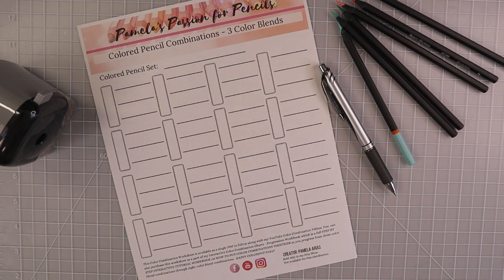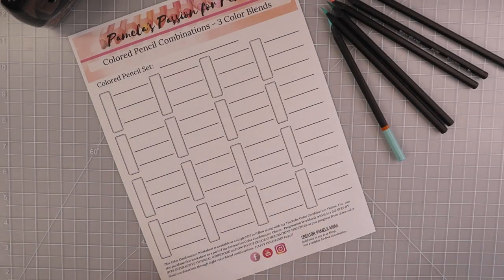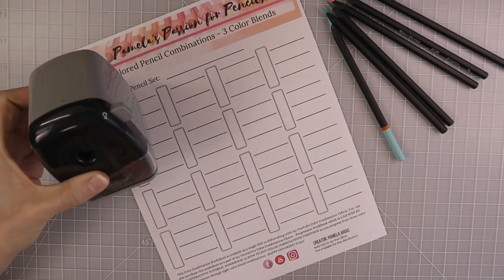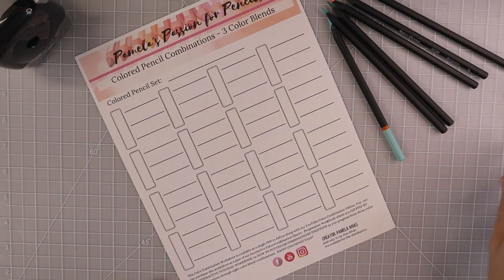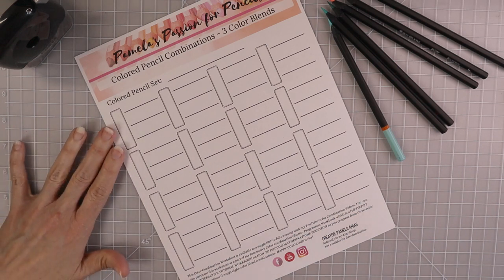Let's go ahead and get into swatching out these three color blend combinations. I think I have most of my pencils sharpened nicely with my Doll 133 — you guys know that's my favorite sharpener. I prepped before the video and put together lots of color combinations. The top of our sheet is going to be a lot of monochromatic combinations with maybe a few very different ones thrown in towards the middle.